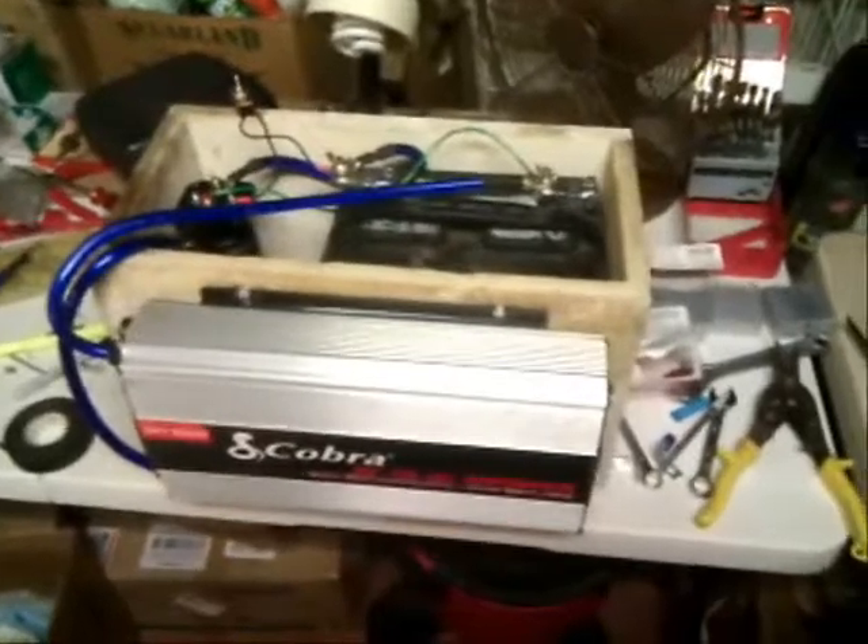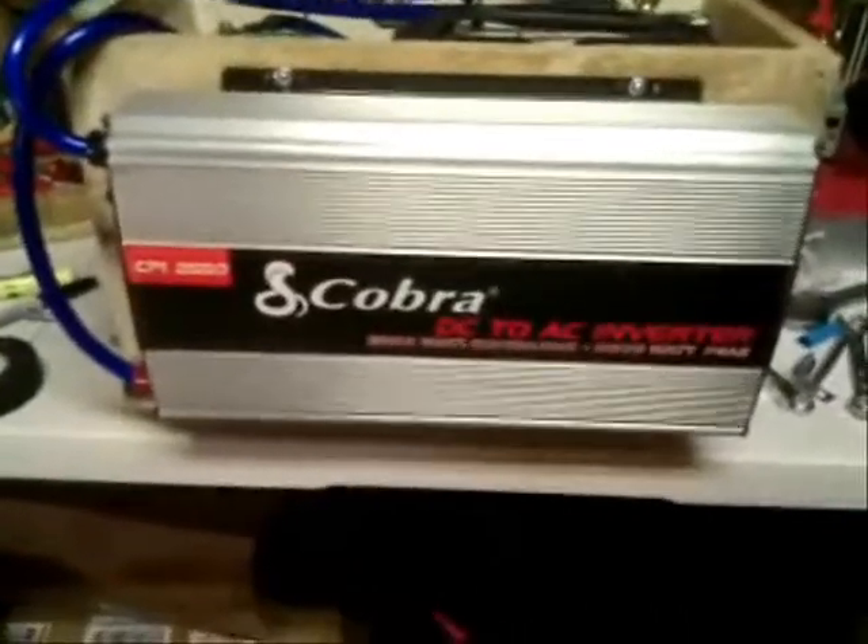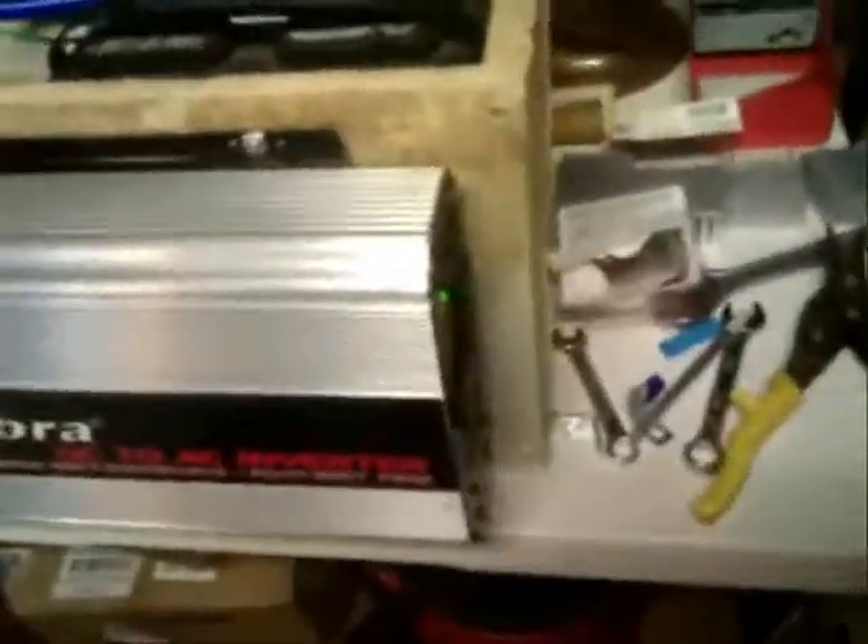We're looking at the power station. The heart of the system is this 5,000-watt peak DC to AC inverter. We have a battery here and a 200-amp relay. This is the switch to activate the relay. Let's turn this on. We hear the flick of the relay. We turn on our power. We have power to the converter. Now we have 110 volts in a portable box. This is our power station for the car.